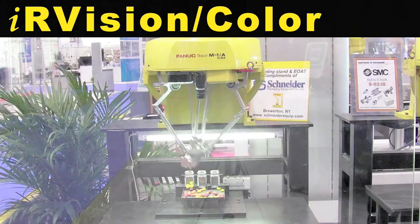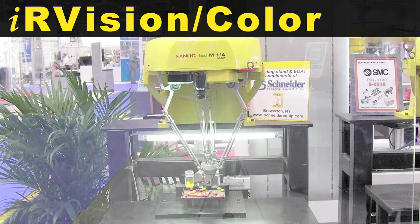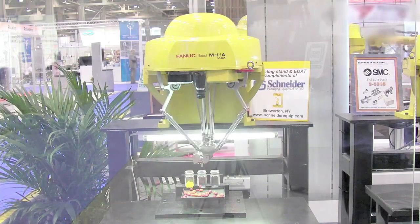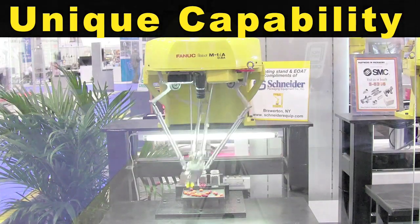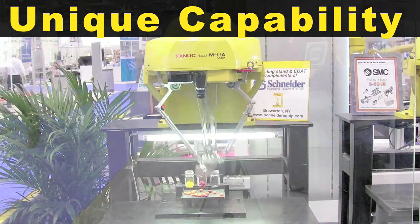Equipped with IR Vision 2D and a color camera, the robot picks and sorts pills of different colors. This demonstrates Fanuc's unique capability to support customer processes with color features at very high speeds.